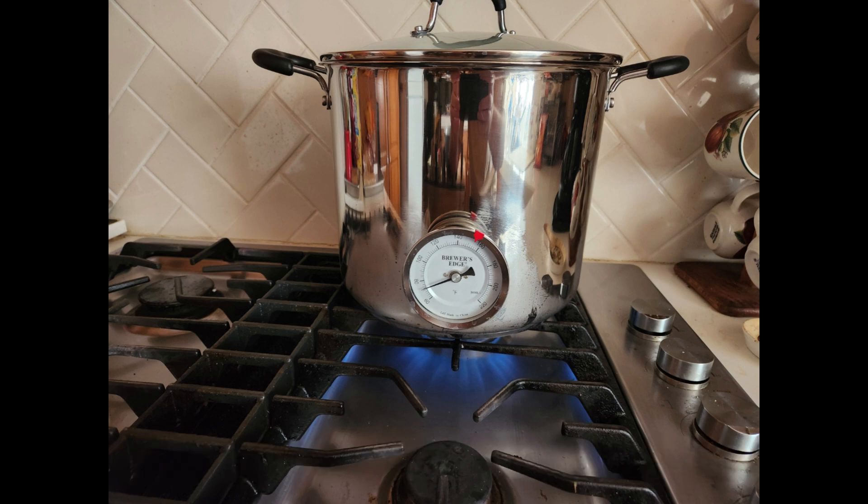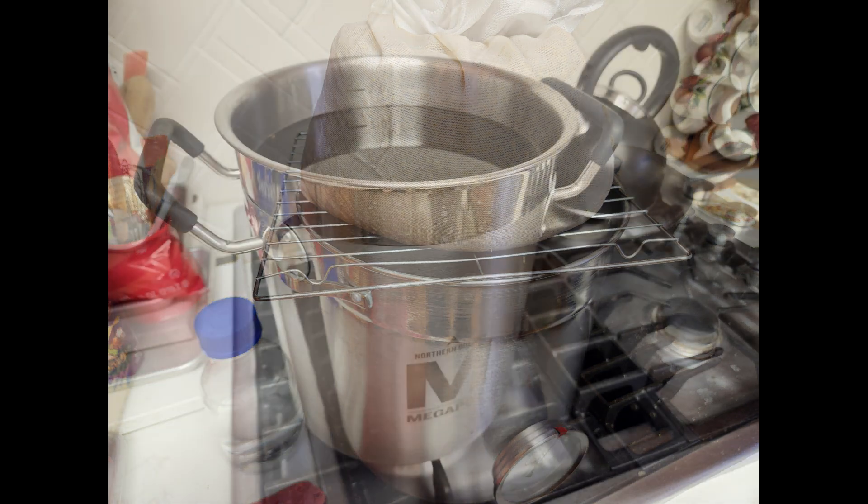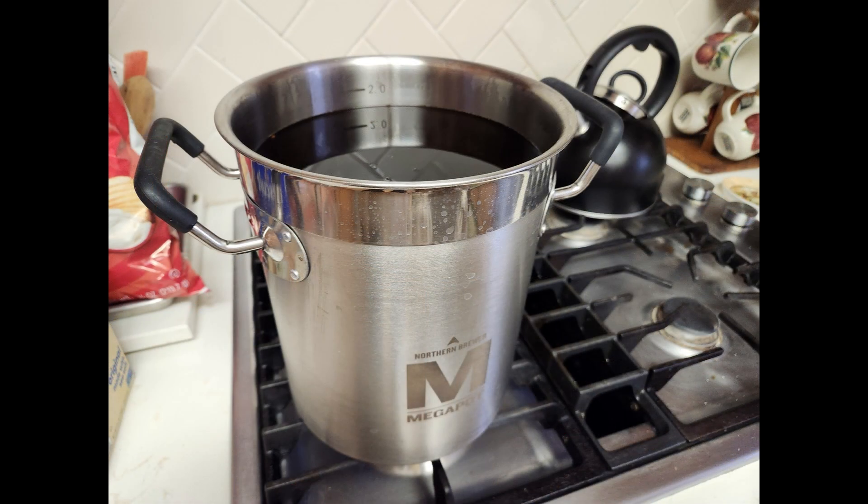This is an optional step. After the mash, remove the bag and let it drain. Now we have our wort, which is the sweet liquid that will become our brown ale. I should have a two-gallon pre-boil volume. If not, extra water can be added or the boil can be lengthened to compensate.